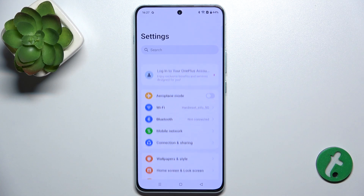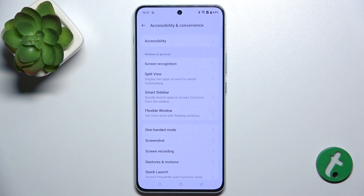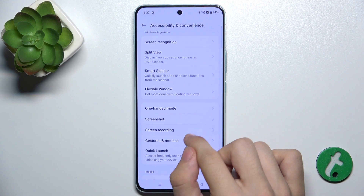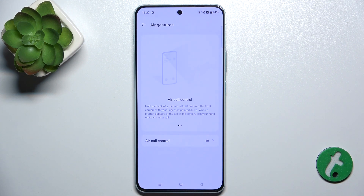First, enable air gestures by going to Settings, Accessibility and Convenience, Gestures and Motions, and then Air Gestures.